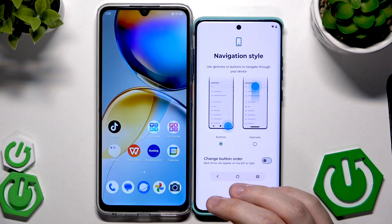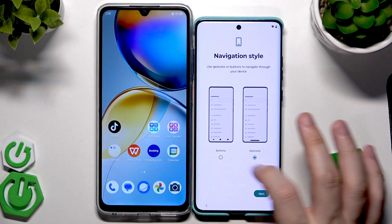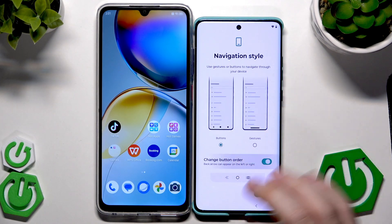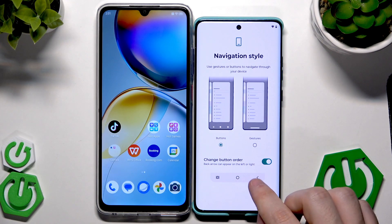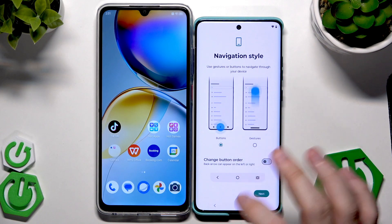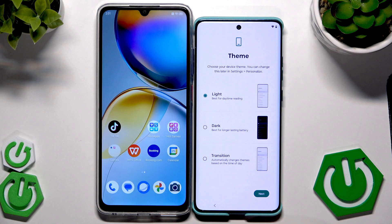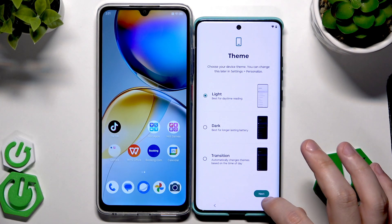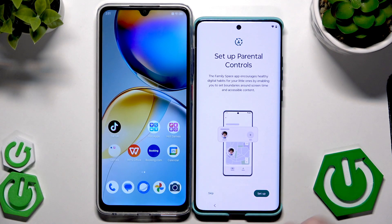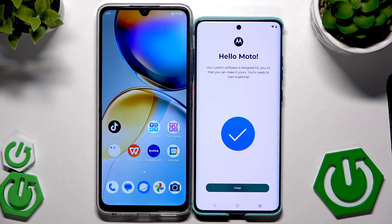For the live lock screen I don't want it so I'm going to unselect it. For navigation style you can select buttons or gestures. With buttons you can change the button order — selecting it switches the back button and recent apps. Click Next, then select your theme — I'll leave the light one. Click Next, skip parental controls, and click Finish.